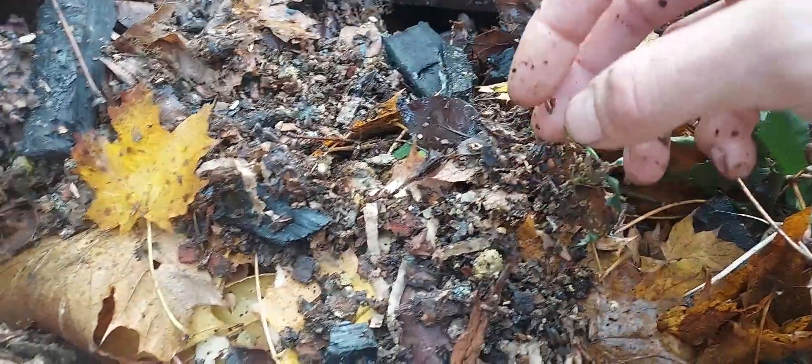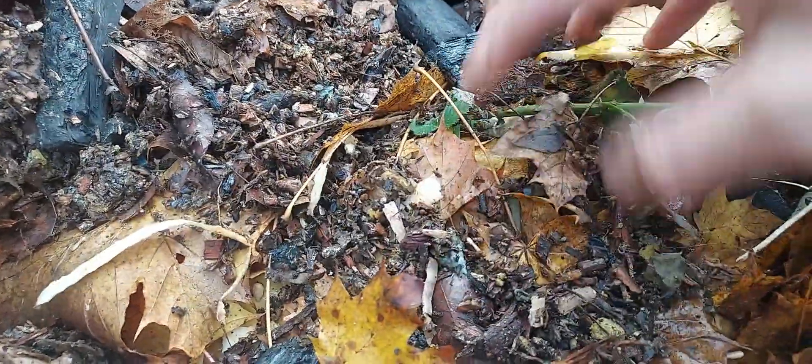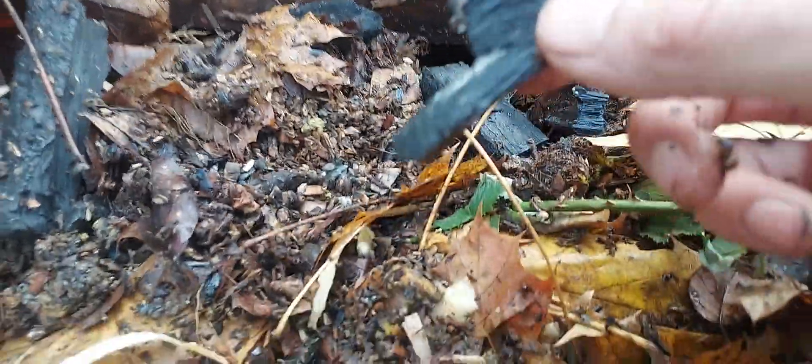There's nice mixed materials — there's some shredded cardboard, shredded paper, and the charcoal as well, and then potato peelings and all the kitchen scraps. So it's all mixed in.